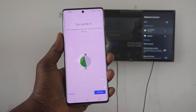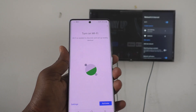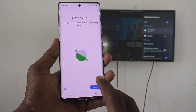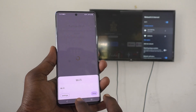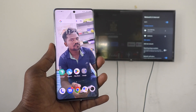Now your phone will ask you to turn on Wi-Fi — but don't do it. If you turn on Wi-Fi, your mobile hotspot will be disconnected and you cannot do screen mirroring. Instead of turning on Wi-Fi, just click on Activate and then go to the home screen without enabling Wi-Fi.